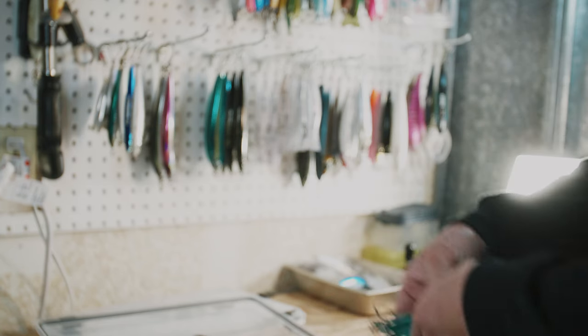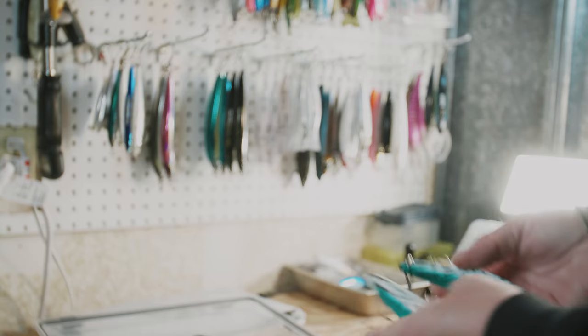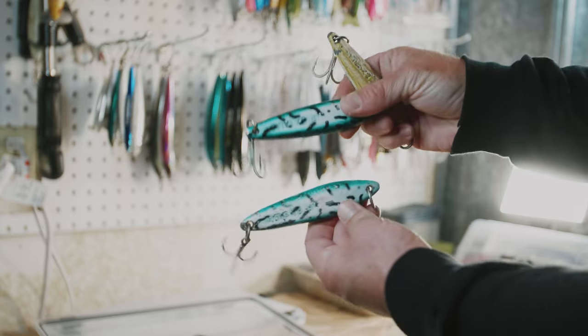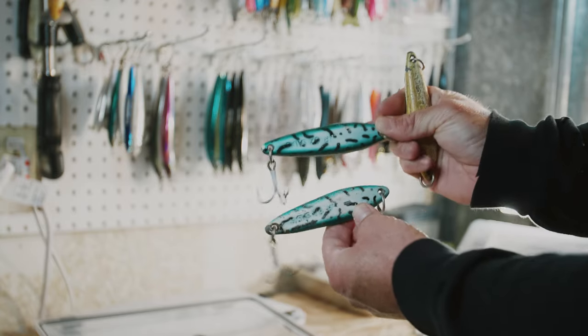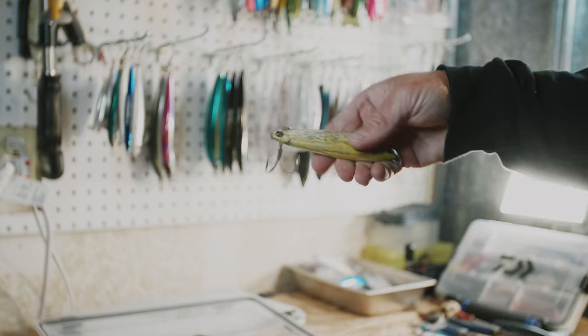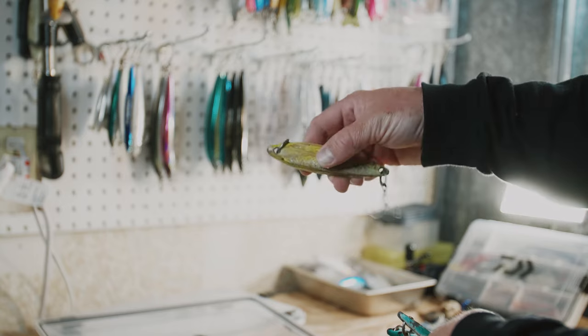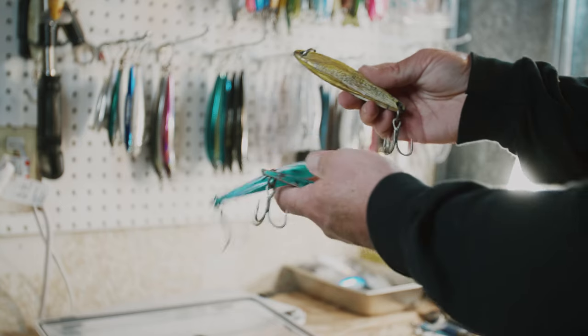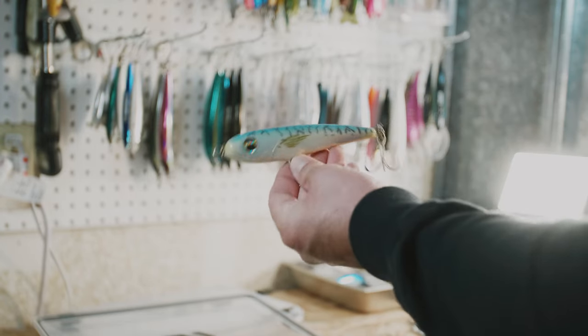These are essentials because you never know how deep you're going to be yo-yoing or what the bait is. These are my favorites — the 6X Junior mac daddy pattern, and a little yellow pattern. Three of those. I also always bring some stick baits.